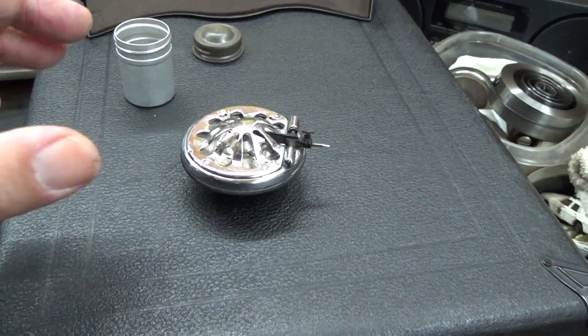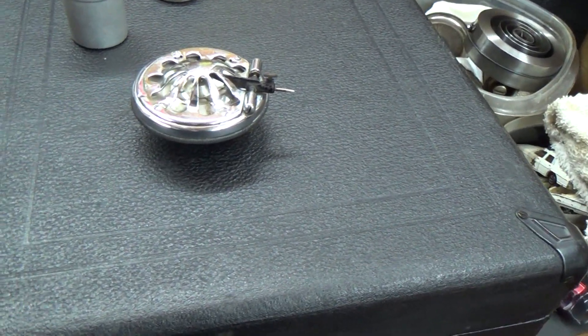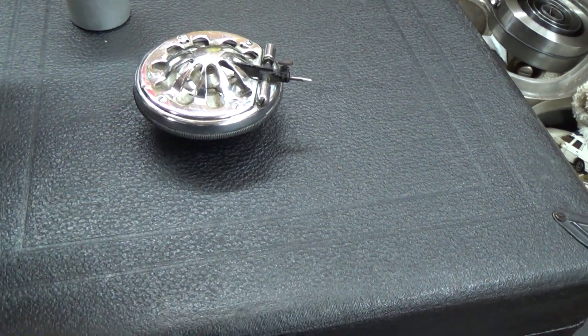You can put a Victor Orthophonic on — the only problem you might have is finding one that's in chrome, but so what? A gold-plated one works too; it even looks a little fancier. You keep this for display maybe, and use the orthophonic. That's plan B, if we have to.